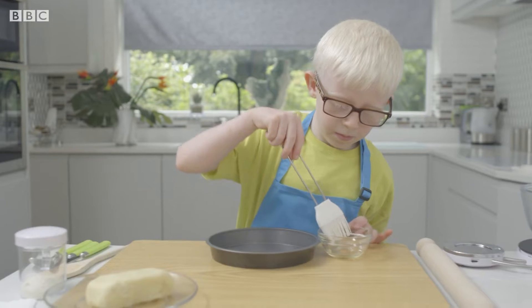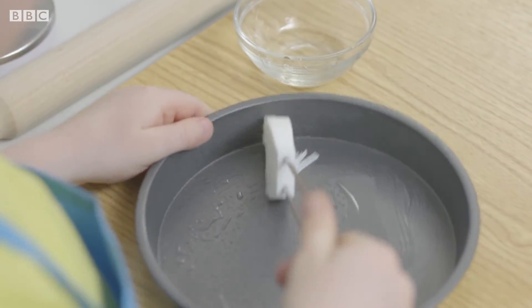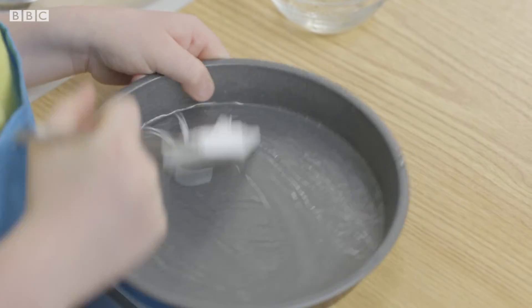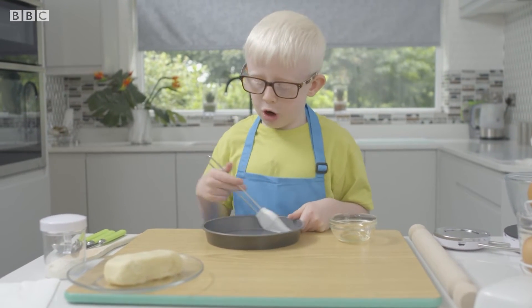First, Olsen needs to oil his baking tin. Dip the brush in the oil. Wipe it round and round on the edges and on the sides, so it doesn't stick when we put the dough in.